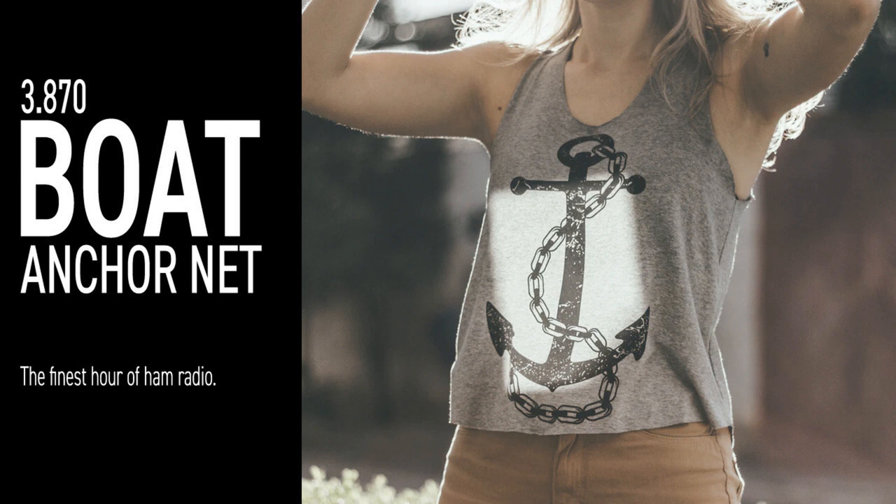Good evening folks, this is K5LYN and my name's Lynn. We get together here on Wednesday evenings and talk about vintage radios. A lot of us are on vacuum tubes, some folks are on hybrids, some folks come by on modern radios, and anybody is welcome that's interested in what we're doing. Buy, sell, trades — let's keep those limited to vintage radios, and if you have a problem with a radio and want some technical advice, this is a great place to ask. Let's see if anybody needs this frequency for any further use before we talk. K5LYN.